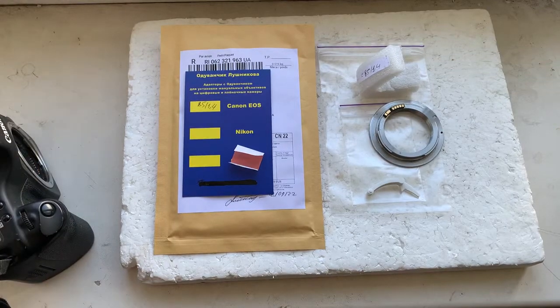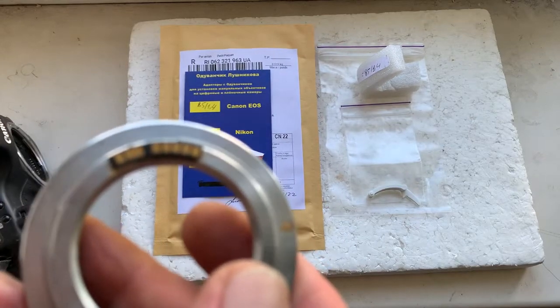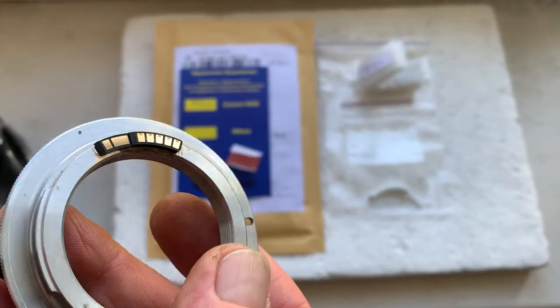Hello Reinhardt, this video is about your Dandelion chip. This is your chip installed with half double-sided adhesive tape on my testing adapter.